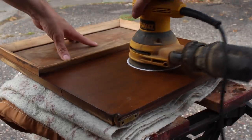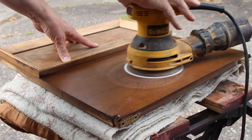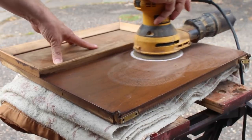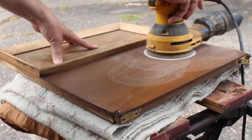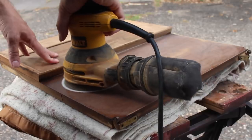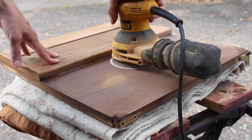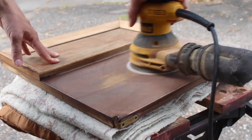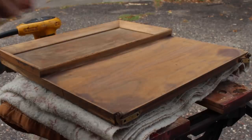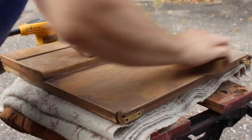I decided to try sanding the finish off on the other section of the door. People ask me a lot why I don't just sand off the finish in the first place instead of using a stripper. The reason is because the stripper seems less invasive than sanding — it's really easy to do damage with a sander, but the stripper is pretty safe for the wood. So I sanded this first with an orbital sander, being careful to avoid the edges, because it's really easy to sand through the veneer on the edge. Then I switched to hand sanding for the rest.